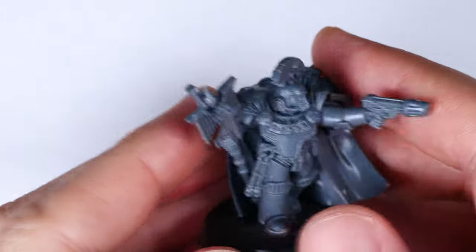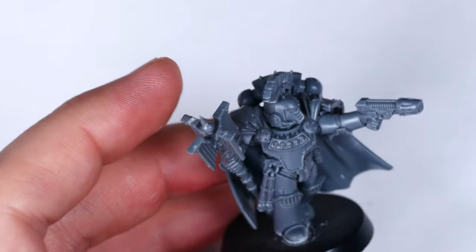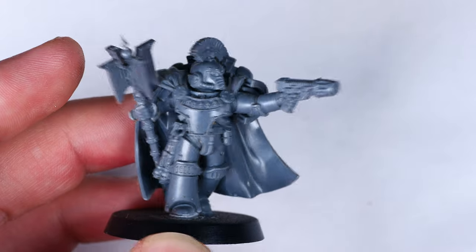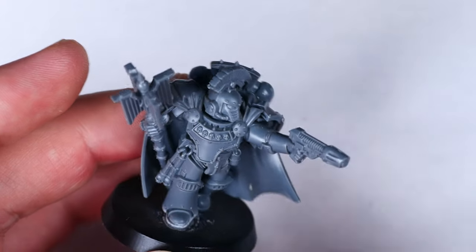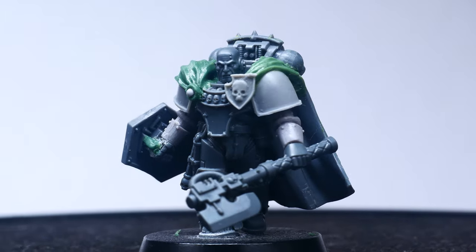Like nearly everyone else who is into the Horus Heresy, I have used the Betrayal at Calth Chaplain model quite a few times across a number of armies, but I still have this spare one that I need to put to good use. In this video, I'm going to show you how I turned it into a company champion for my Bad-ab War projects.